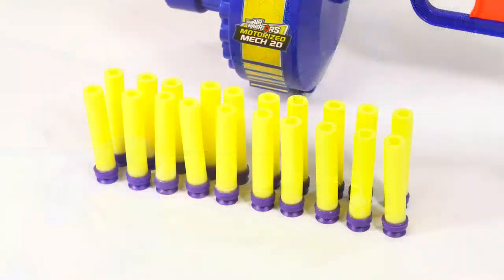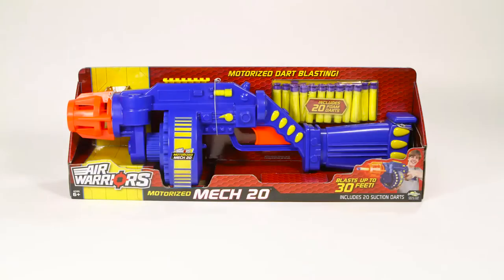With the blaster, you'll get 20 foam darts with suction cup tips to keep the fun going. Busbee Toys Motorized Mech 20 is recommended for ages 6 and older.